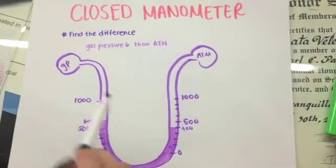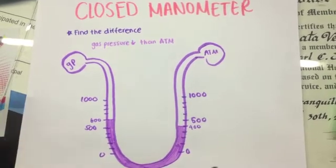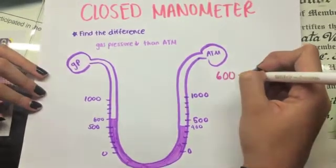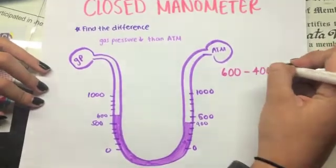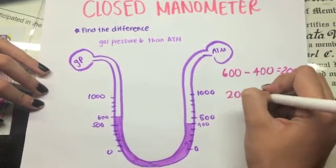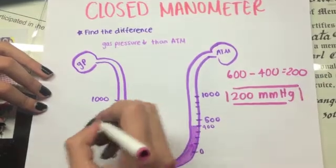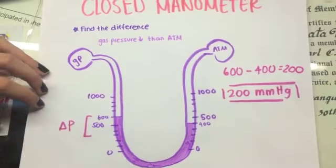In a closed manometer, when the gas pressure is lower than the atmospheric pressure, you have to find the difference in order to find the gas pressure. You subtract the highest value, which is 600, minus the lowest value, which is 400, and you get 200. So the gas pressure is 200, meaning you found the difference between both pressures.